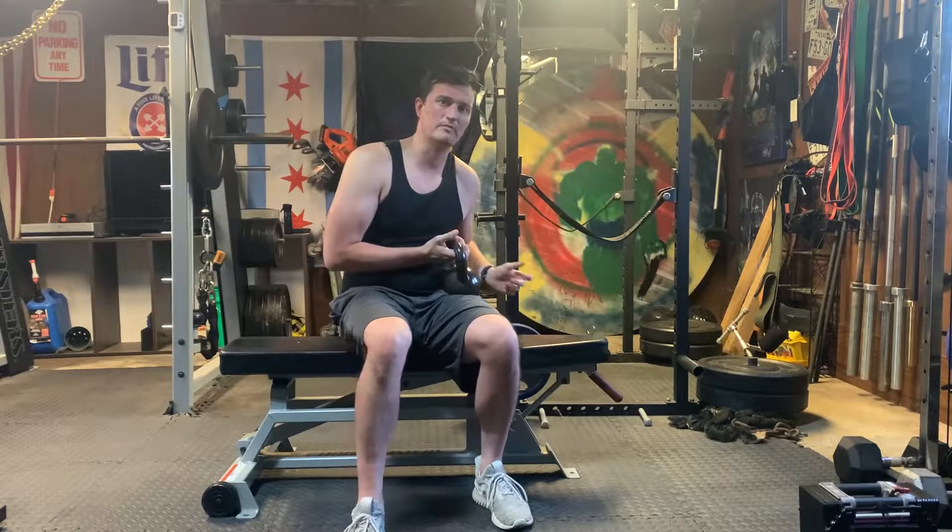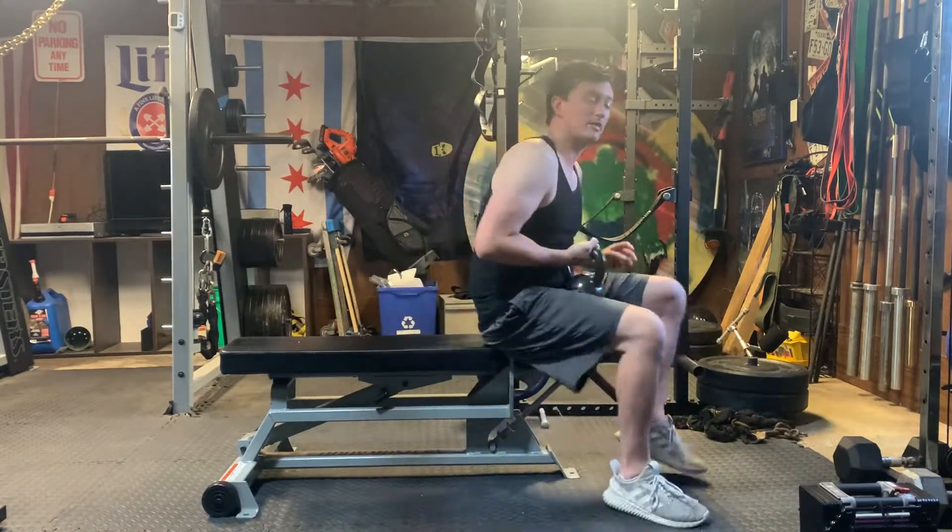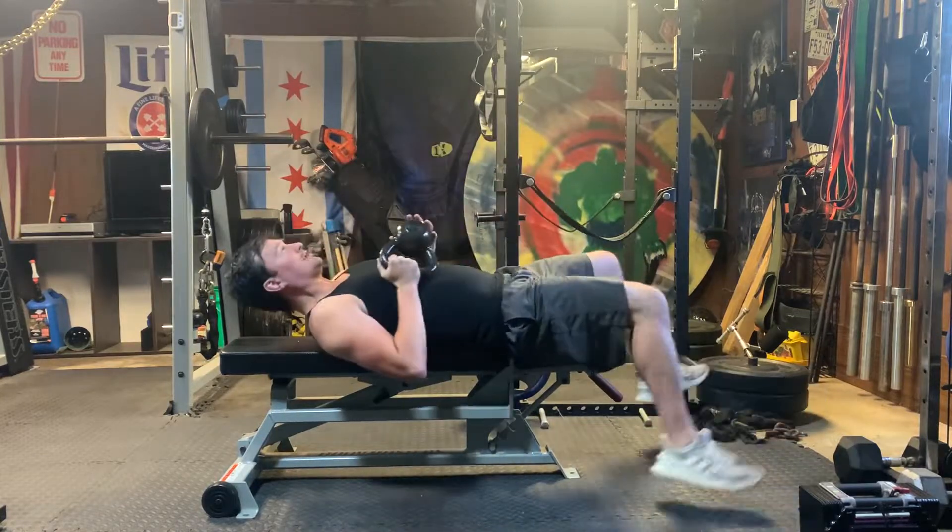Suddenly you're like, I really am not that strong. So that's what I like about it — it gives you a chance to reset and try some new things.